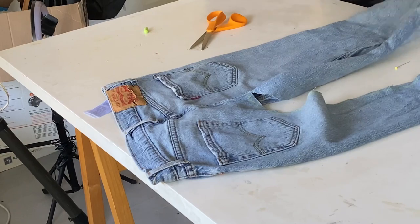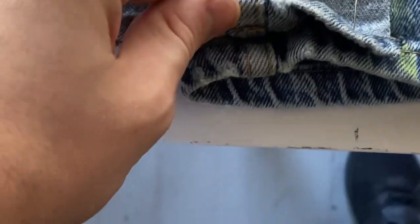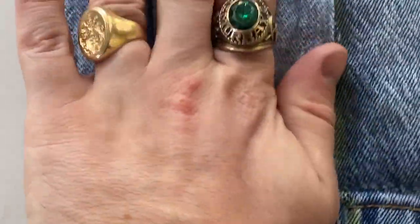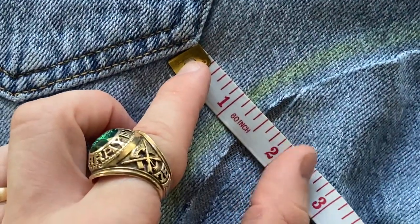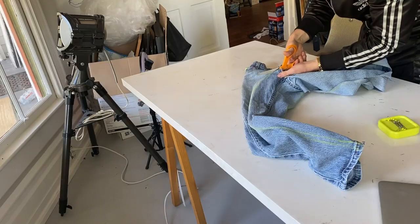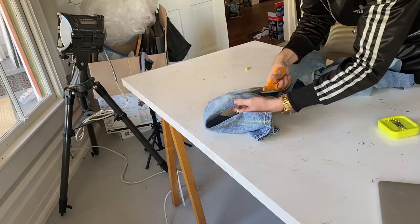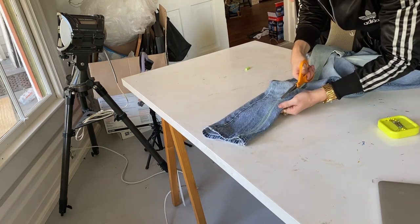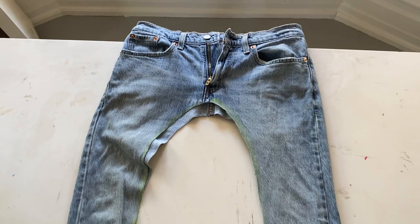I went in boldly with my sharp sewing scissors and cut along my lines, hugging the inside of the lines just in case I didn't want to cut too much away. After cutting the front and back on one side, I attempted to transfer those lines to the other side. In some areas I was able to line up the seams and use the cut side as a template, but in the crotch area I used my measuring tape to measure the distance from existing landmarks — the seams or the pockets — to place my line. Feeling that everything looked symmetrical enough, I cut the second side. My denim is ready for sweatpants.